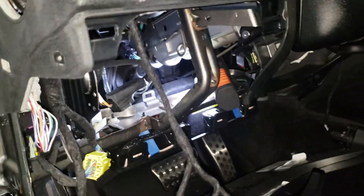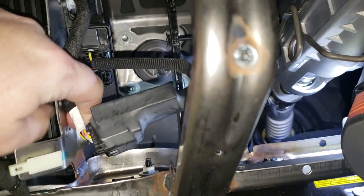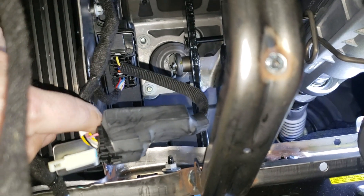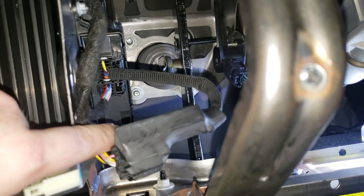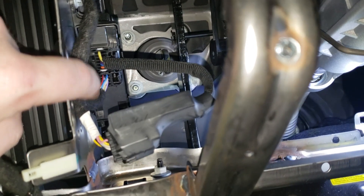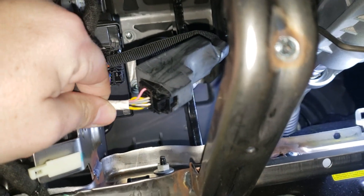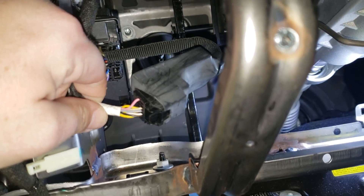Underneath here on the side, this right here is the actual smart access cable. You can see where the top wire goes on the very top connector on the module. And then this piece is the factory connection.